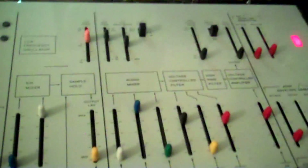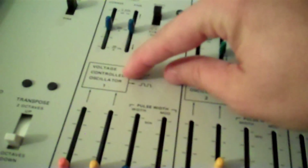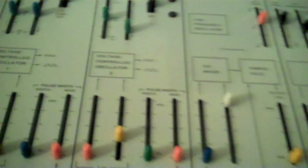By default, the ARP Odyssey is a duophonic synth — oscillator 1 is low note priority, and oscillator 2 is high note priority. So when you play two notes, you get both oscillators responding independently.